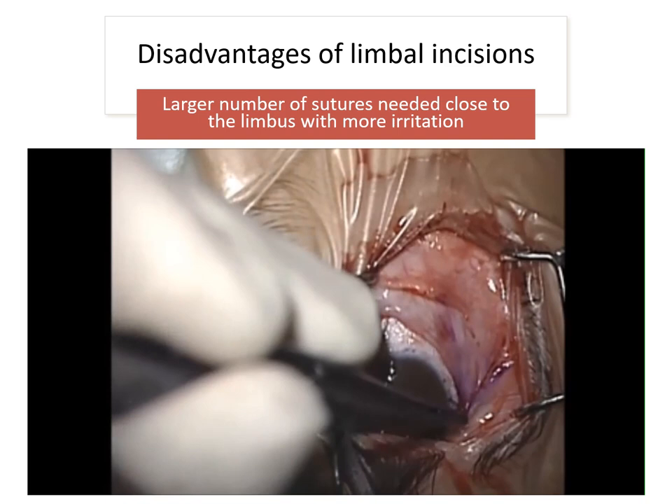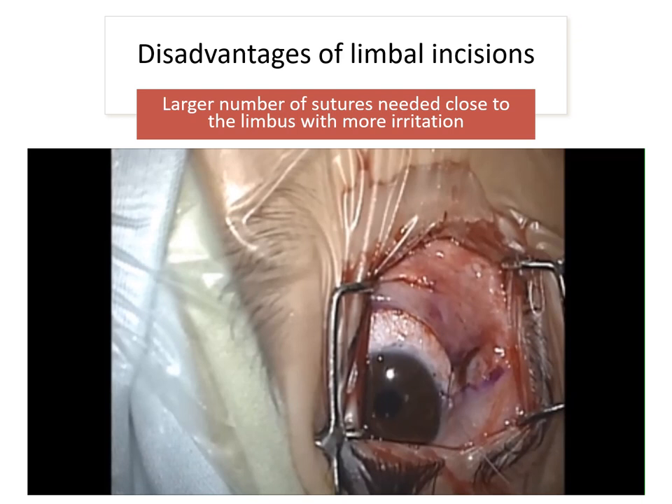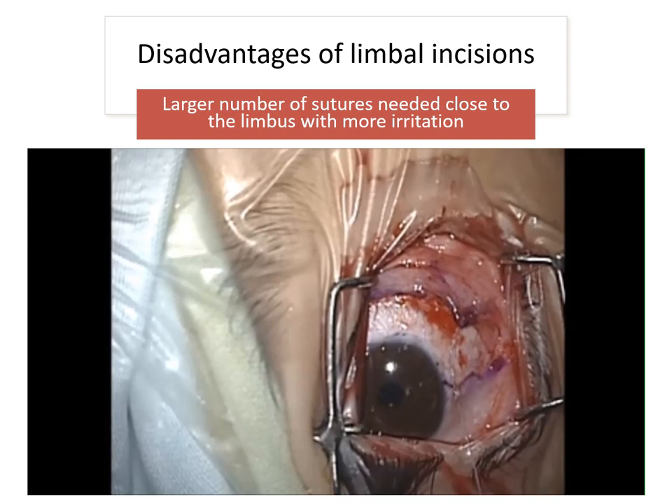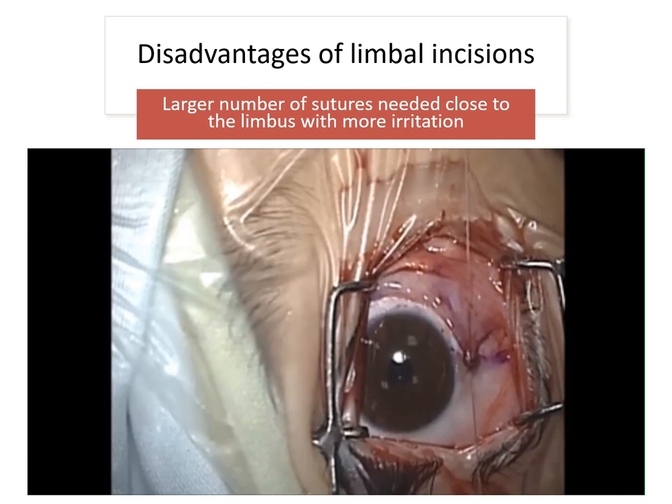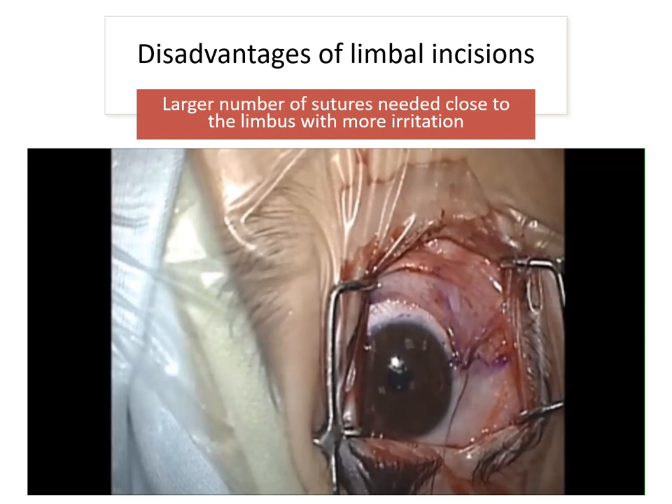However, closure of the limbal incision usually requires a large number of sutures close to the limbus, which might cause some irritation to the patient. This can be reduced by using 8-0 sutures and putting the sutures in an inverted fashion to avoid irritation from the cut ends of the sutures. The sutures should also be placed in the correct anatomical place to avoid an unsightly scar to the patient.